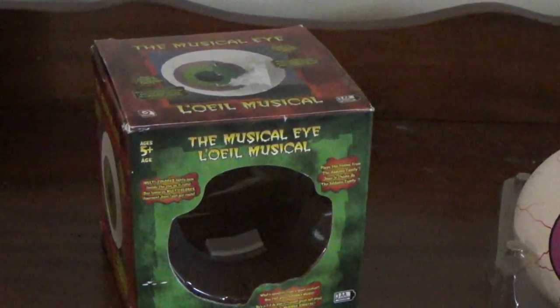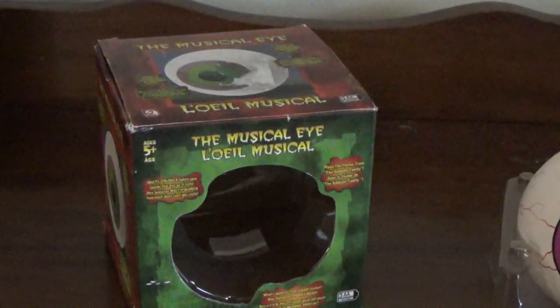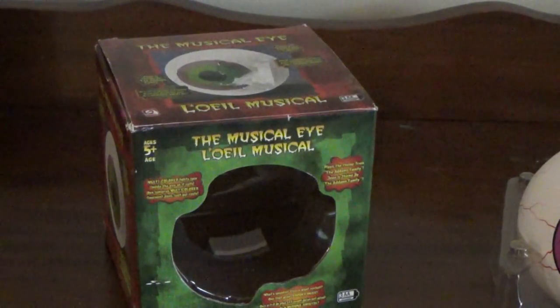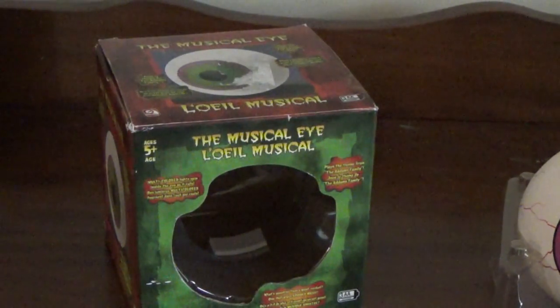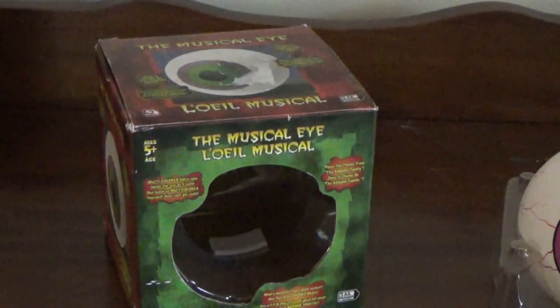The box is no bigger than a dancing hamster — it's actually smaller than one, so it's very small. The eyeball itself is basically the size of a softball if that helps. It says 'the musical eye' and has small descriptions: it says multi-colored lights spin inside the eye as it rolls.